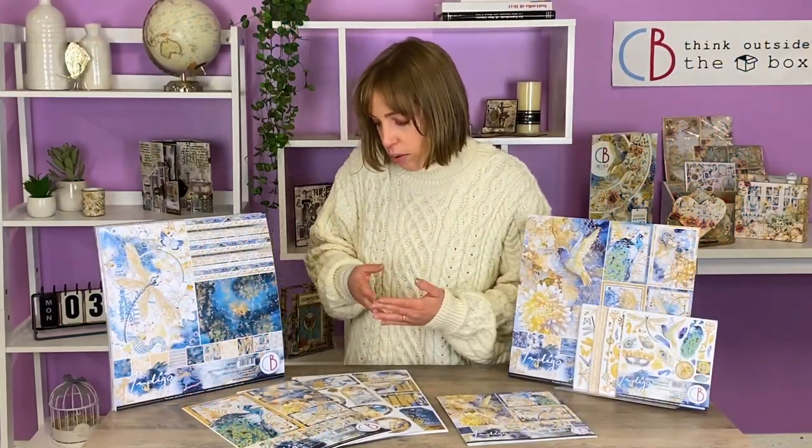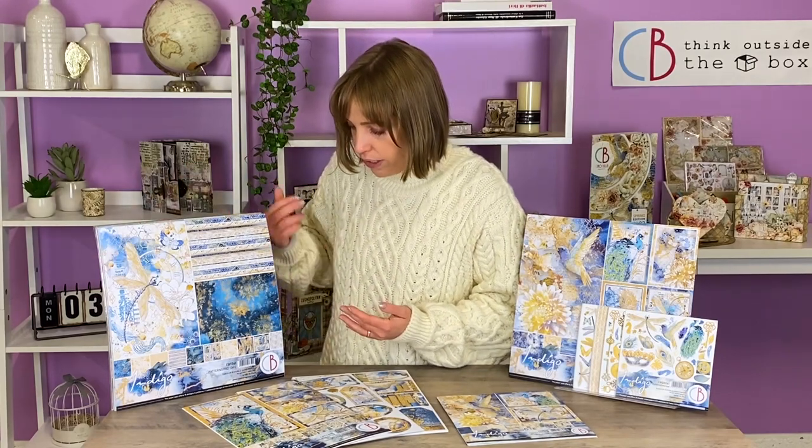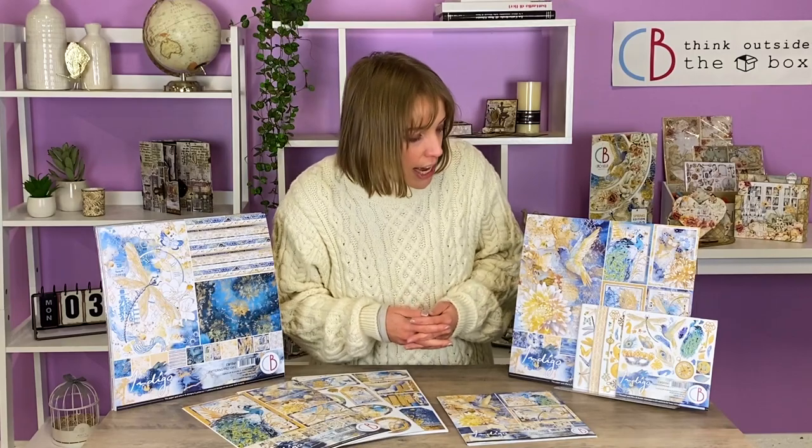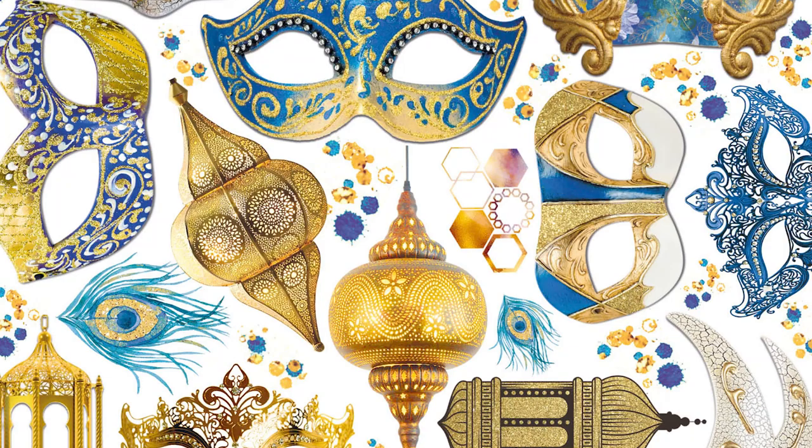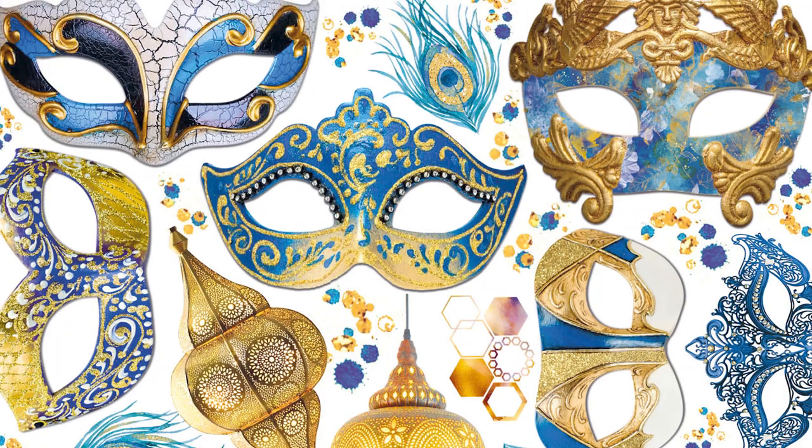This collection comes in all our traditional sizes, so you have the 12 by 12 inches, the A4 size, the 8 by 8 inches, and the fuzzy cut pad with all these little elements that you can cut in order to embellish your project.